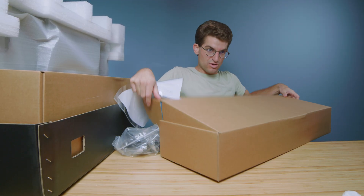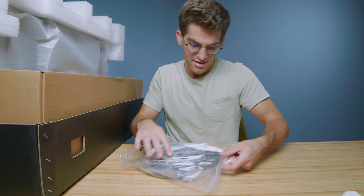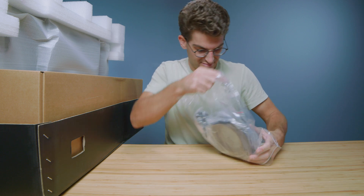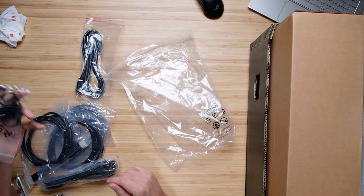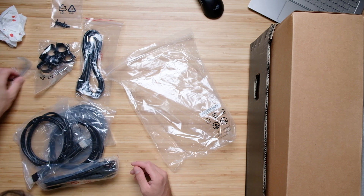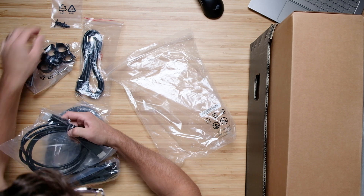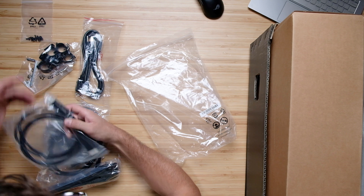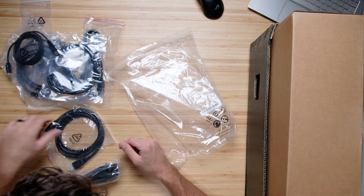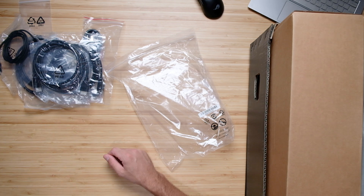I'll show you in a second once I get the screen out — it's right on top and just flicks down, and then you can calibrate the monitor, which is really cool. We have a power cable, cable management, some screws — pretty sure those are to mount the hood or some of the cable management. We have a DisplayPort, USB Type-C, USB Type-A to Type-C, HDMI, and if you're from another country, I think this is a European power cable.